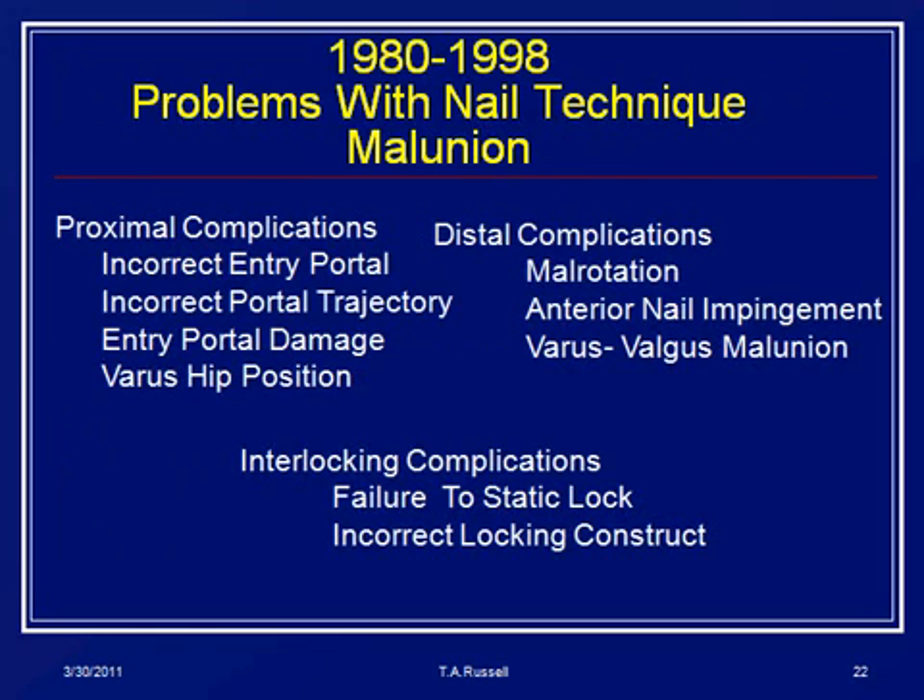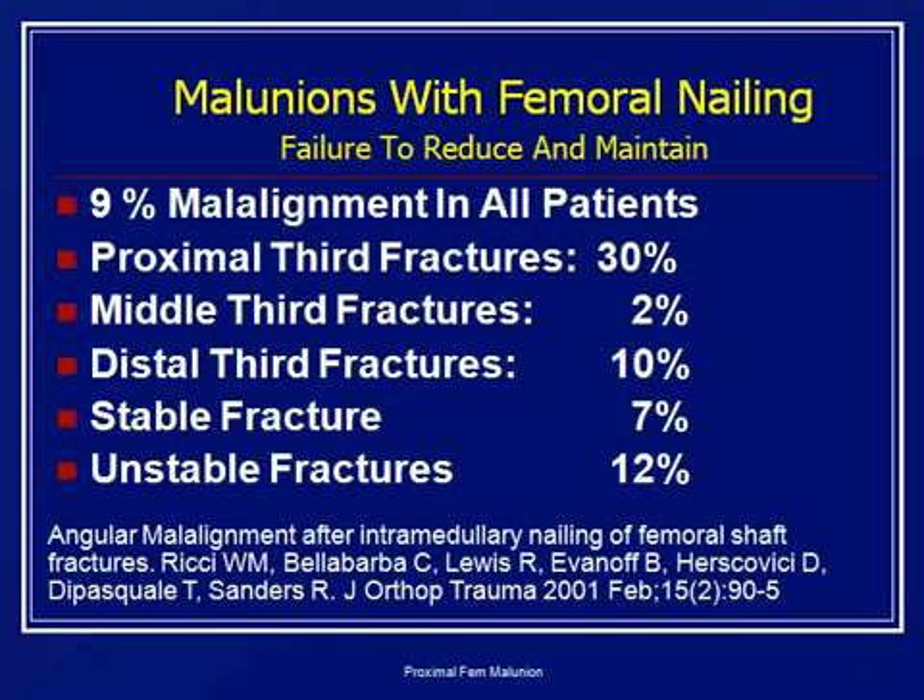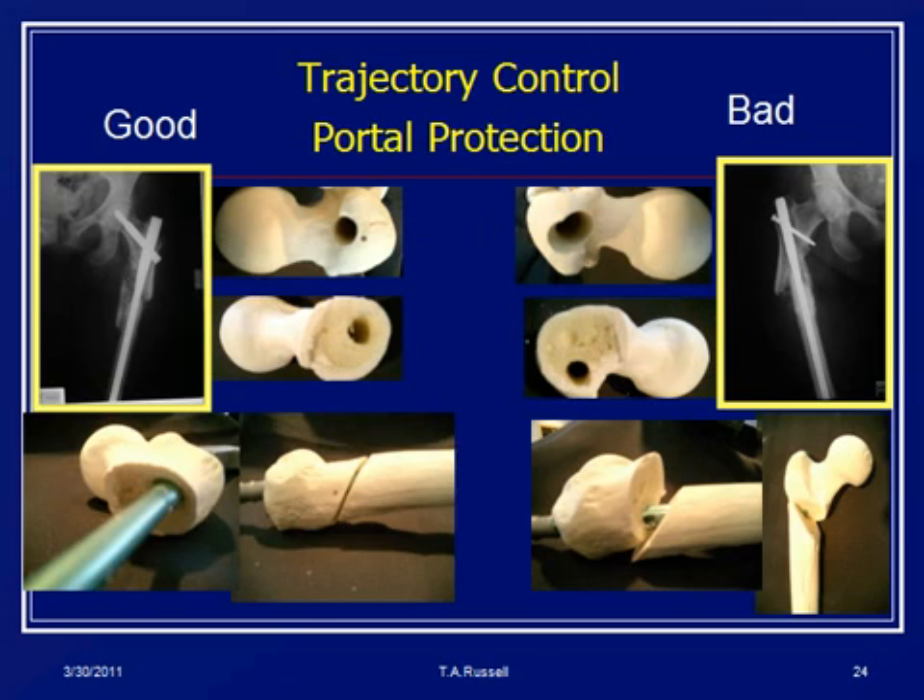Then came the complications of the late 1980s — we started realizing that when we moved the nails proximally and distally, we started having more problems with technique. Bill Ricci wrote about this when he was in training in Tampa with Dr. Sanders. They found the malalignment rate was 9% for femoral nailing overall — 30% for proximal third fractures, 10% for distal third, and worse with unstable fractures. The Küntscher technique was to make a hole into the cortex and with sequential reamers try to find the medullary canal. Without anatomically reducing the femur, the reamers would enlarge and make an oblong hole, actually inducing a deformity.